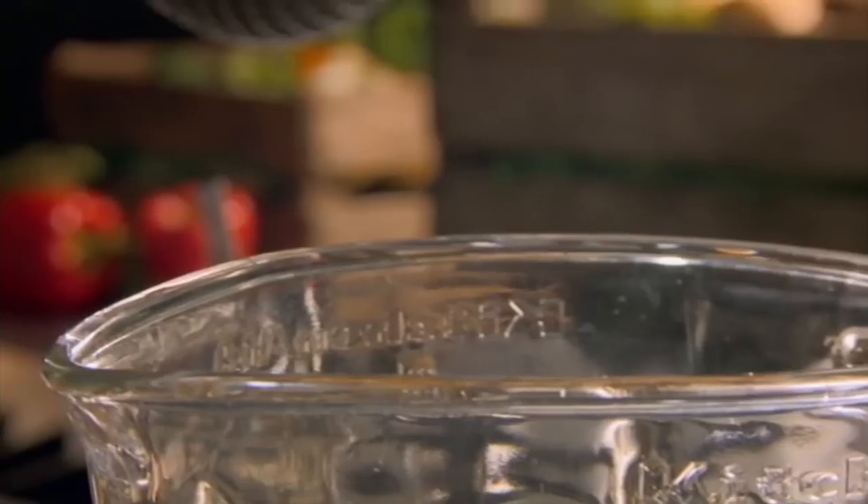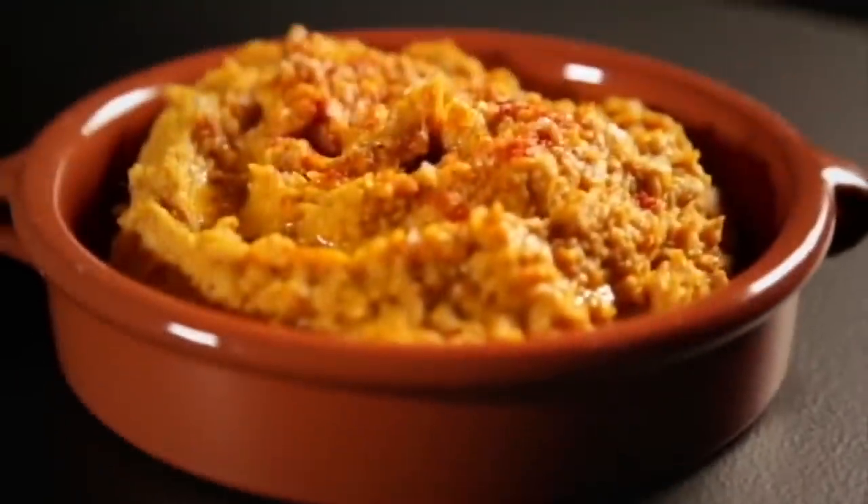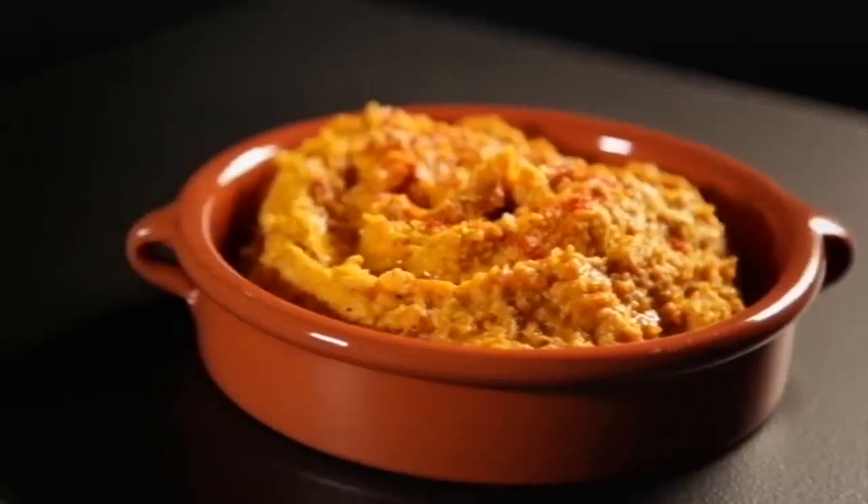Allow to cool and place in a blender. Add tahini, a nutty paste made from sesame seeds, cooked chickpeas, a dash of lemon juice, and a drizzle of olive oil. Blitz into a luxuriously creamy and textured, spices toasted for maximum flavor, amazing roasted squash hummus.